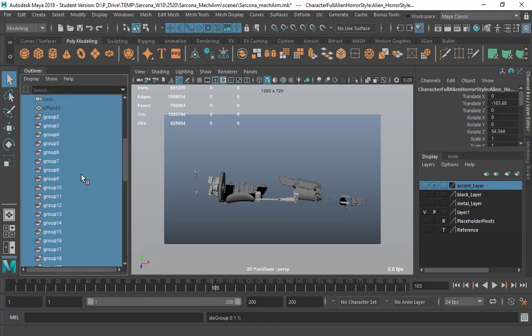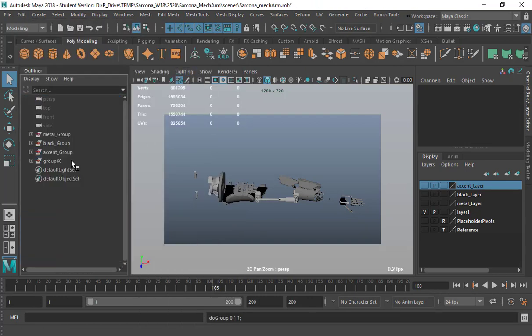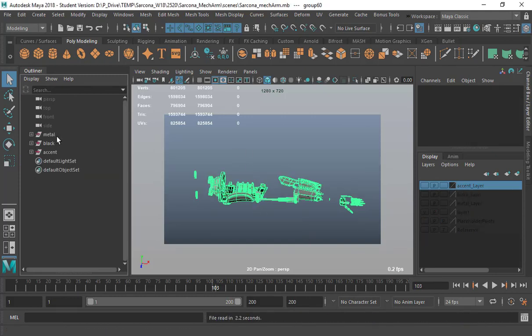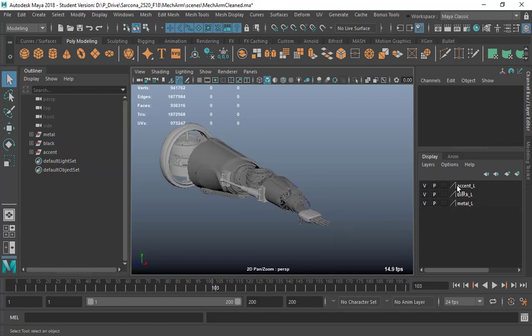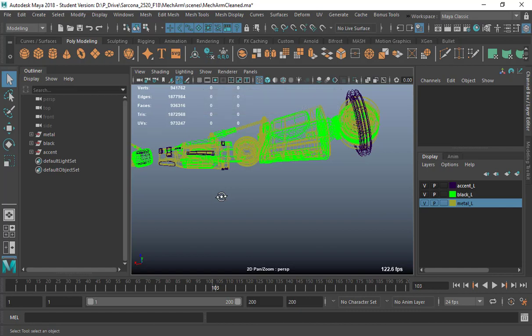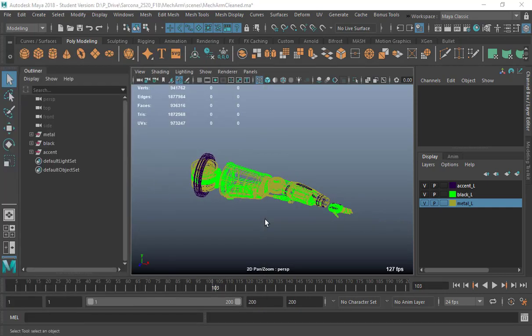You'll be left with random leftover stuff — empty groups, lights you don't need — so delete all by type history and remove those. By the time you're done, the file should be nice and clean. I always save as so I don't accidentally delete something I needed. I have three groups: metal, black, and accent, each on their own layer.